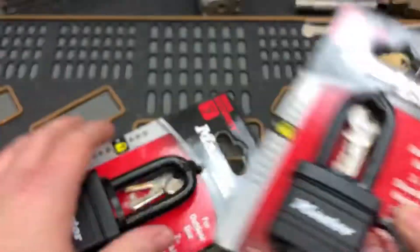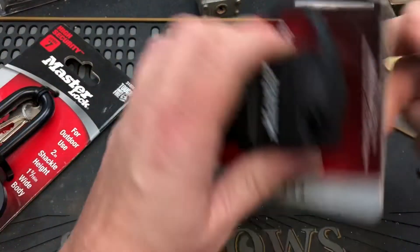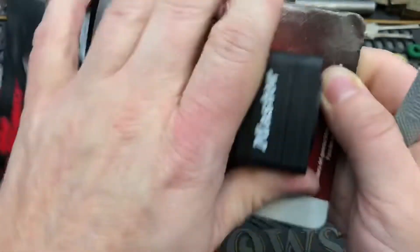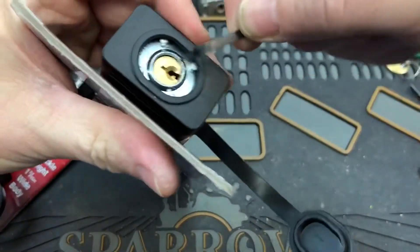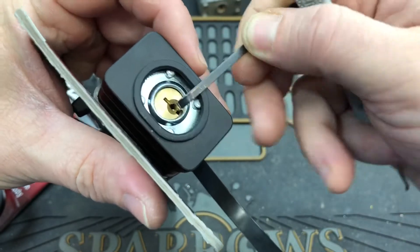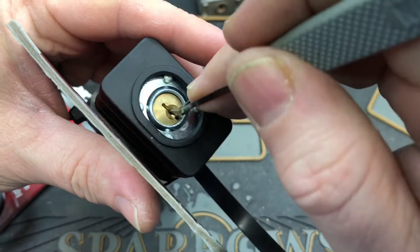They do have different keys, however — interesting keys. We're just going to see if we can pick these right out of the box. I'm just going to use a wiper insert, and we'll try a hook first.